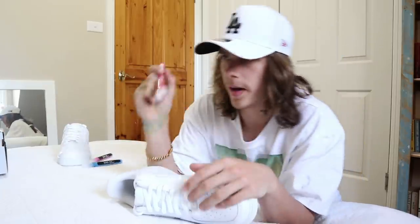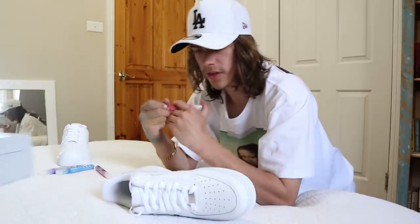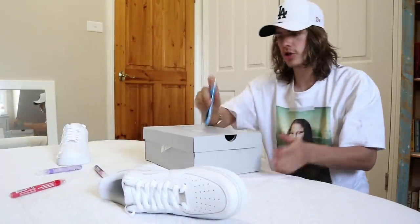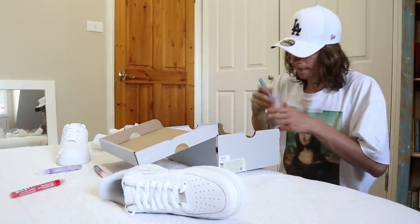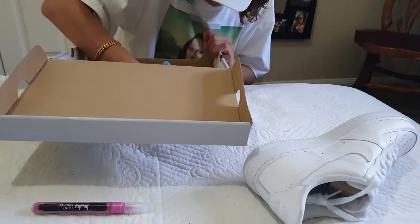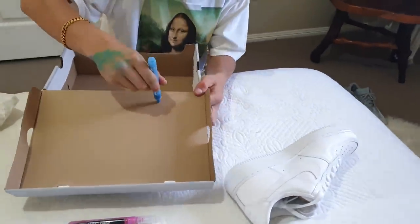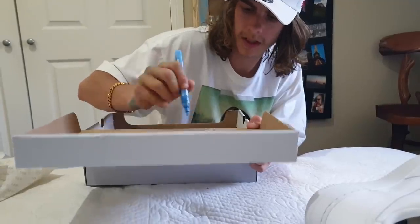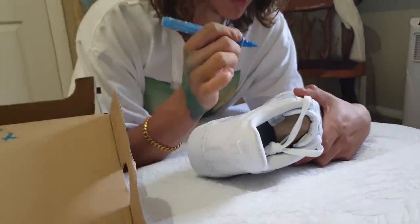We're going to start off with red and blue — oh, this is still brand new, let me take this tape off. We're going to start off with the blue on the inside. Just make sure you shake them up good, and I'm going to use the box as a tester, do it on the bottom here to make sure it comes out good. You have to push it down so the paint comes to the end, and make sure you get all that excess paint off.